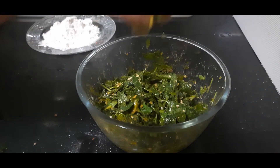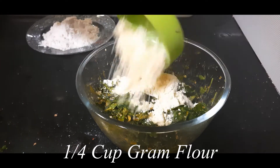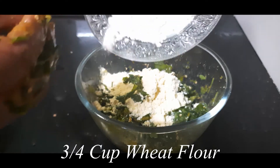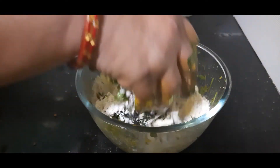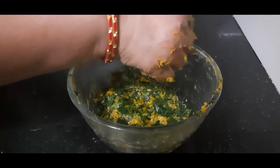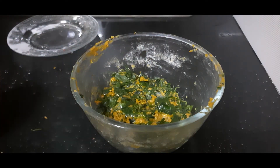Now I am adding the flours. I am adding 1/4 cup of gram flour or besan and 3/4 cup of wheat flour. Make a tight dough without using any water. A tight dough is ready now. In case you feel the flour I mentioned is less and it is watery, you can add some extra flour, but make the dough very tight.